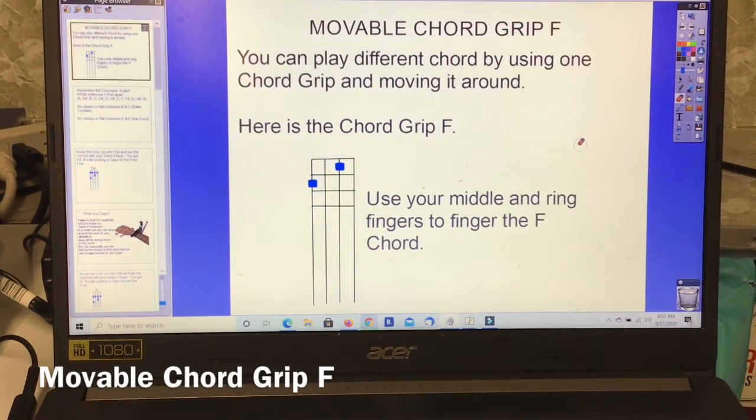Good morning everyone. Today we're learning about the movable chord grip F. You can play different chords by using one chord grip and moving it around. Here is the chord grip F — use your middle and ring fingers to finger the F chord, leaving your index finger on the side like a capo.